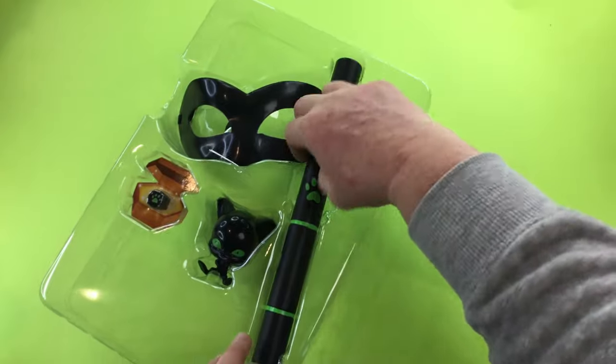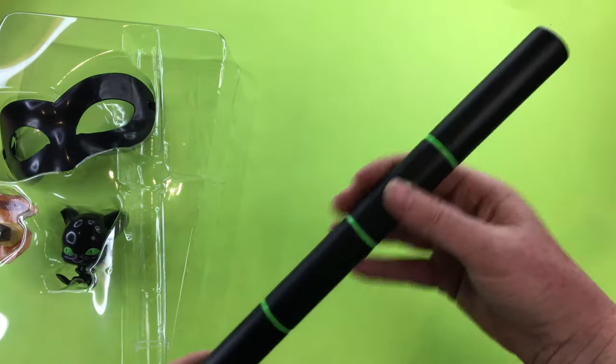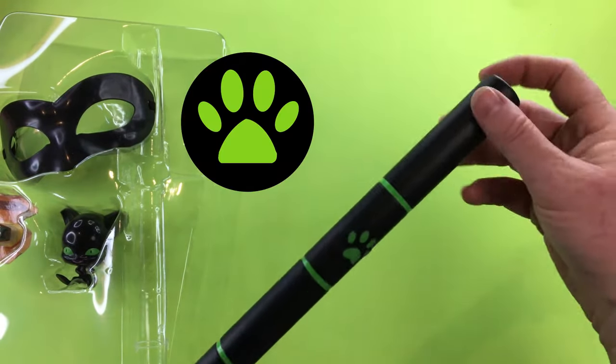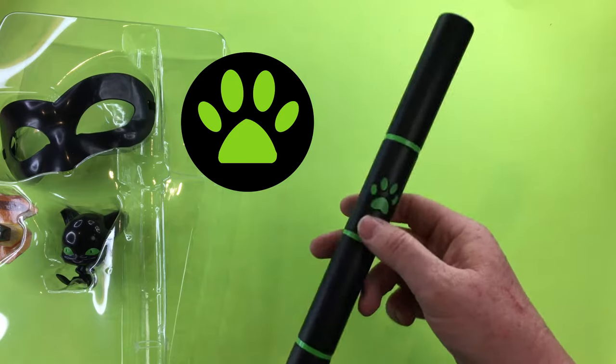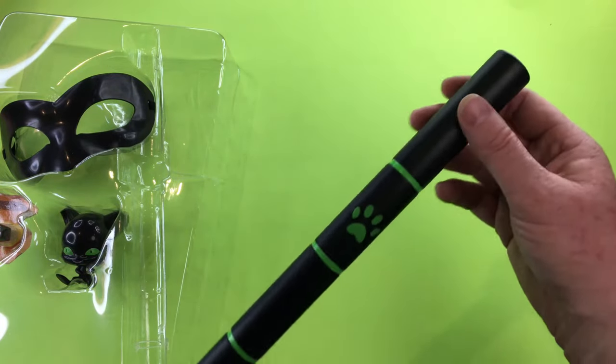So we have a look at the platoon first. It's just a small piece of plastic with the Cat Noir symbol. I think they really didn't try here with this platoon.